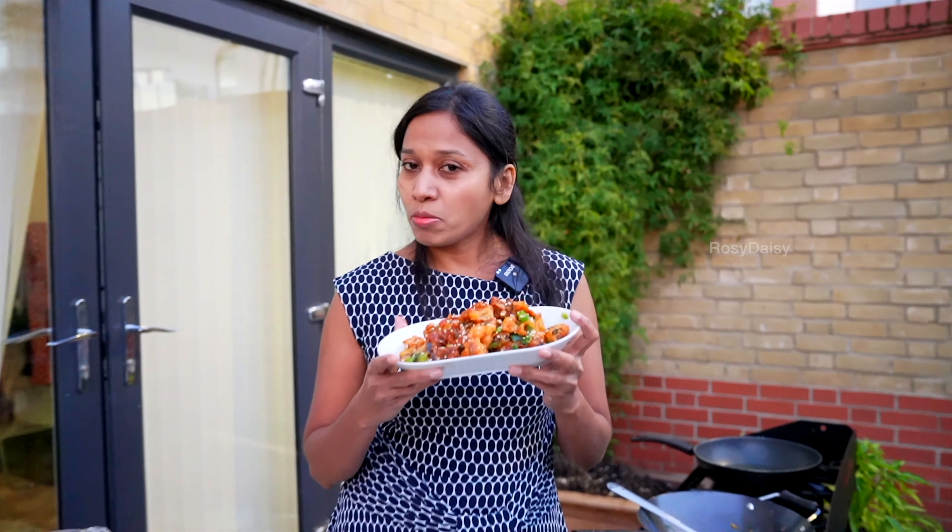Hope you enjoyed this recipe. If you've enjoyed it, make sure you go and cook it right away. Do not forget to hit the subscribe button, share it with your friends, and give a thumbs up as well. Bye for now and take care, thanks!